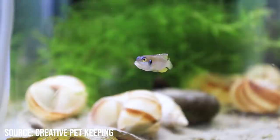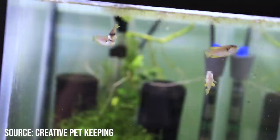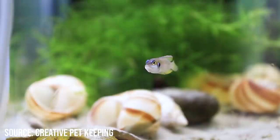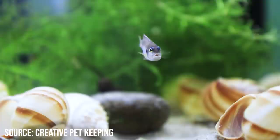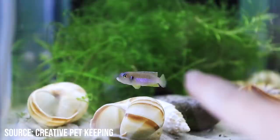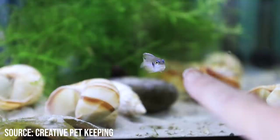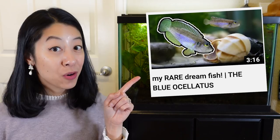Number three is the blue ocelotus shell dweller — bet you didn't expect that one. They have this giant blue-purple patch on the side of their bodies, along with yellow fins. The complementary colors look absolutely stunning. They get the name shell dweller because they live and breed in empty snail shells, which is really cool behavior. They come from Lake Tanganyika in Africa, so you'll need higher pH and higher GH — more minerals in your water if you have soft water. They're a bit bigger and more aggressive than multis, the more common shell dweller, so expect your hand to get pecked while cleaning the tank. For more footage, check out Creative Pet Keeping's video.